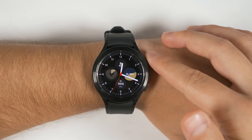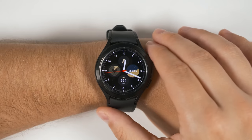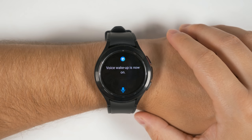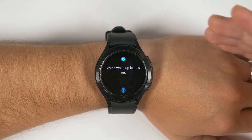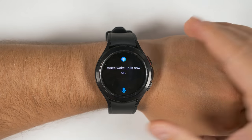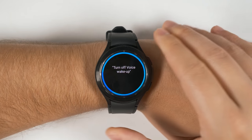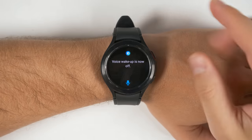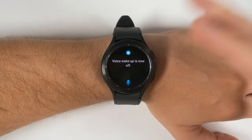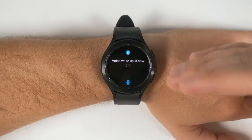While I'll be activating Bixby with the home button throughout this video, you could also just use the wake-up command. If that's not enabled on your Galaxy Watch, just hold the home button and say 'enable voice wake up.' Since I'm going to be saying Bixby a lot during this video, I recommend turning it back off. Just hold the home button again and say 'turn off voice wake up.' Also keep in mind that Bixby does not give instantaneous responses — most responses will take just about as long as the one you just saw.